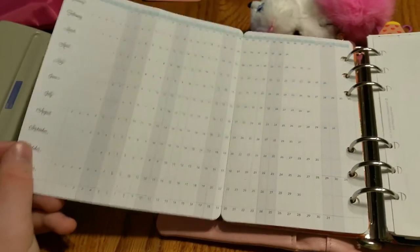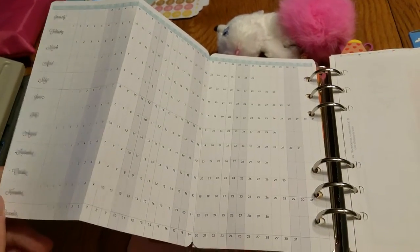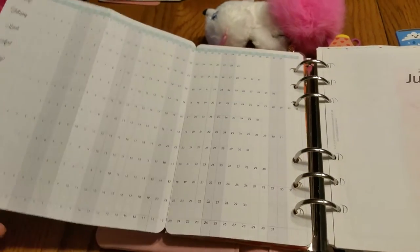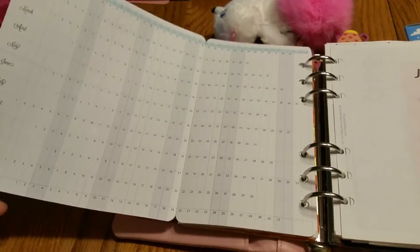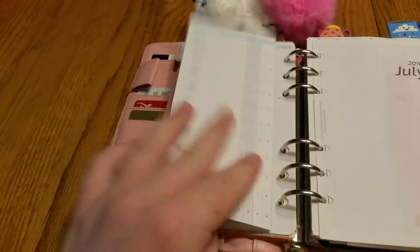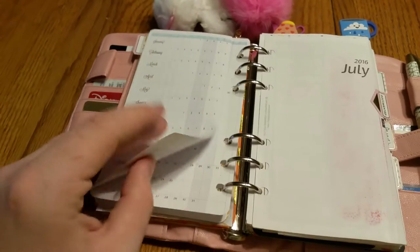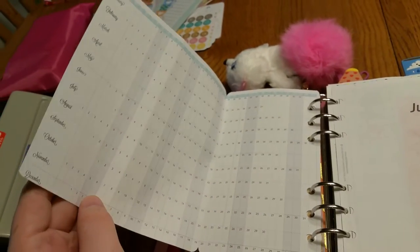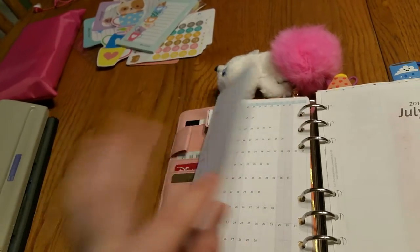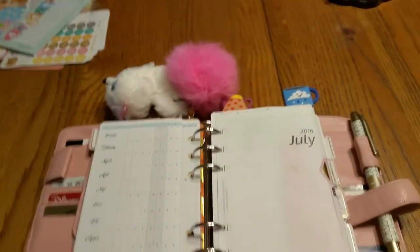This is also from her shop — it's a yearly pullout. I've said before I'll use it more once school starts, but now I've realized my system already kind of covers future planning, so I don't know if I'll continue to use this. It's really pretty and I could use it for birthdays or something. I might be taking it out, I might not — I haven't quite decided yet.